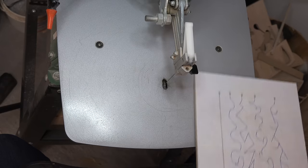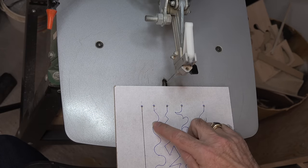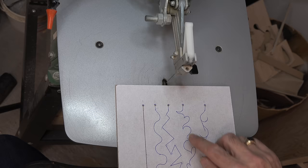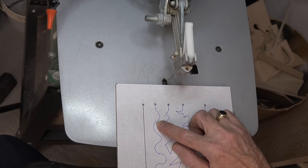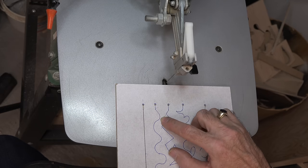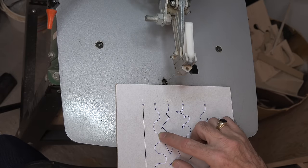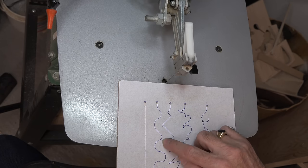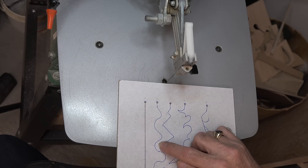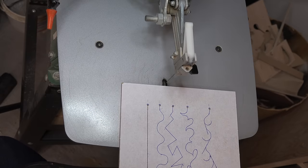Now let's try to cut pattern number two. Pattern two is a series of easy and tight curves all the way around to the end. Remember: if you want a more gentle curve, your feed rate is faster than your rotation rate. For a circular, even curve, your feed rate and rotation rate are the same. For a tight curve, your feed rate is slow and your rotation rate is a little faster. Let's go through cutting this and I'll try to narrate as I go.